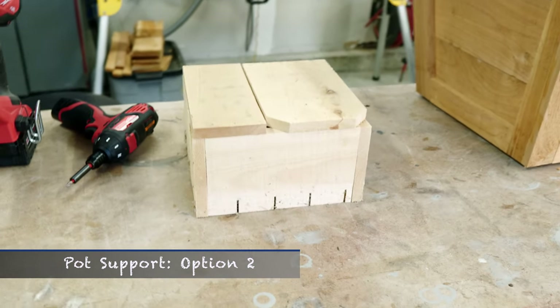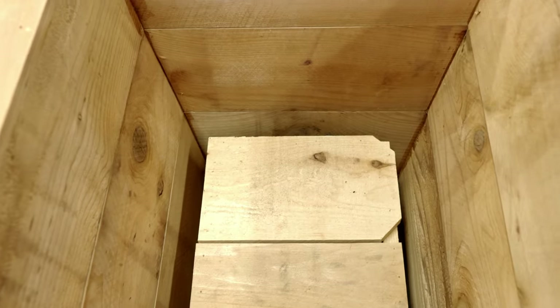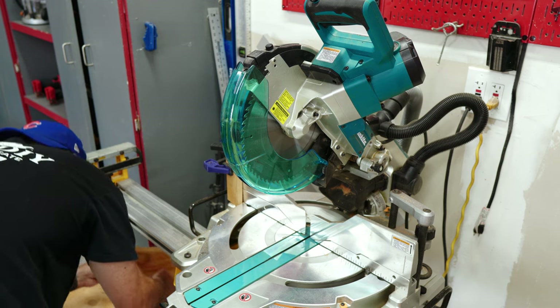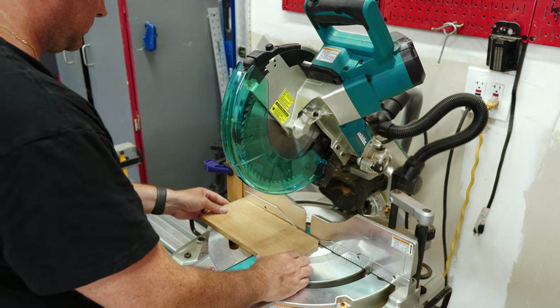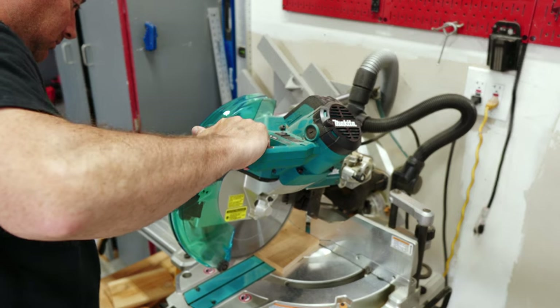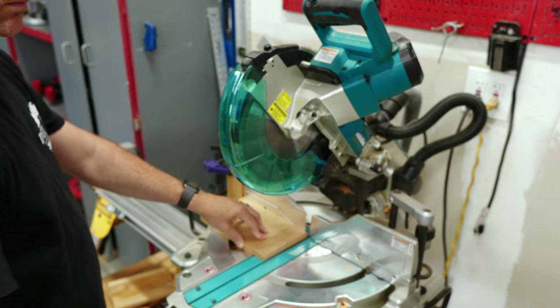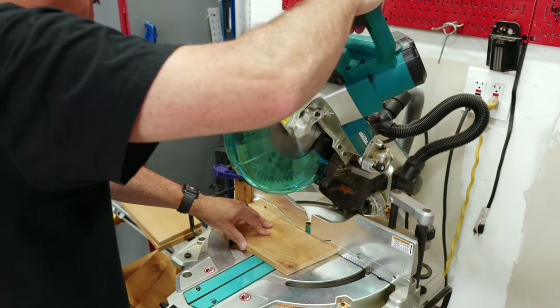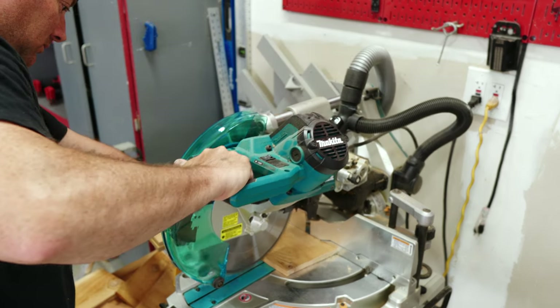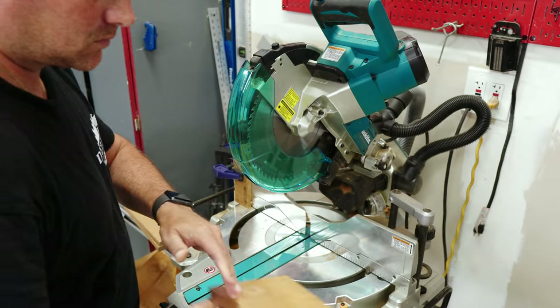I decided to go with a simple stand which the entire insert sits on. I like this idea because it transfers the weight of the soil and plants directly to the ground and not to the sides of the planter. This is really simple to build using some leftover scraps. The downloadable build plans include all dimensions for the planter and the pot support — go check the plans out.